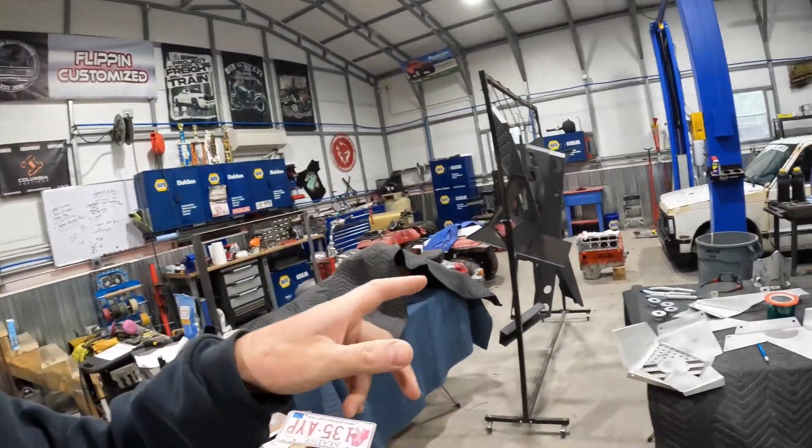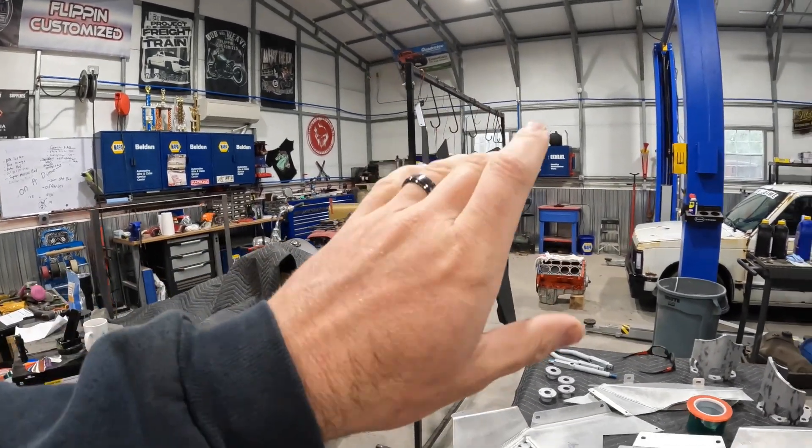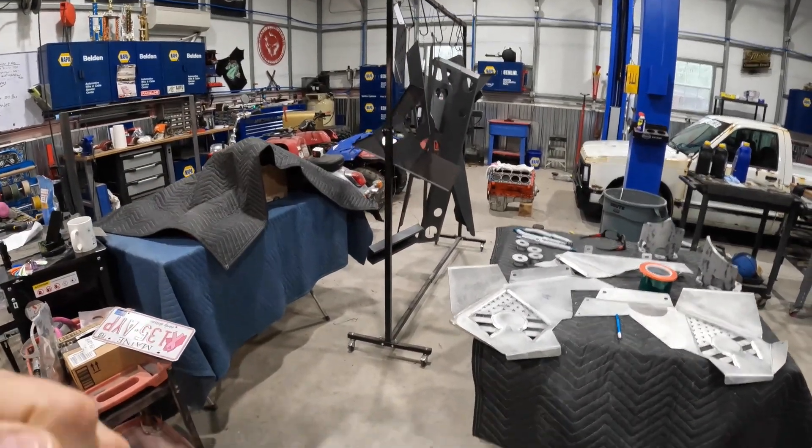I'm going to try to do more of these videos from the powder coat booth because it's a lot of what we do here. We do a lot of custom powder coating — the real detailed stuff — not so much the big commercial side, we're not set up for that. But we do a fair amount of powder coating. Just finished a complete interior over there in a beautiful gunmetal-ish color — really cool.